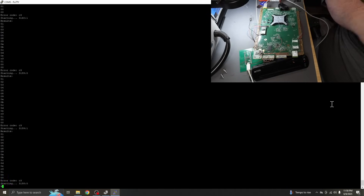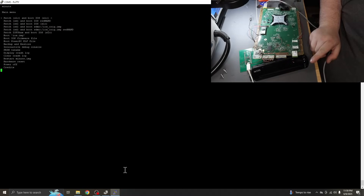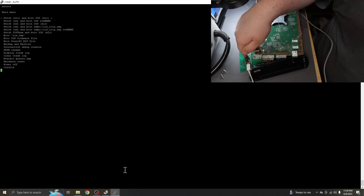We'll just let this go for a moment, and hopefully it will boot with the mod chip. And we are in — we got it. Wii U has been hacked with the board.